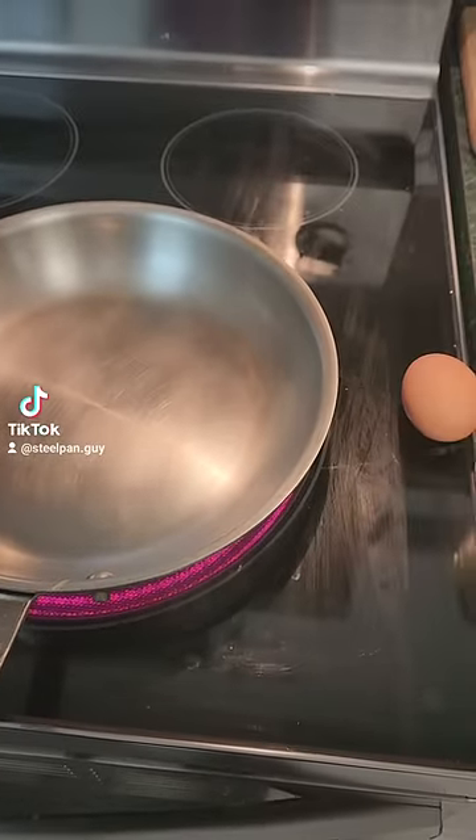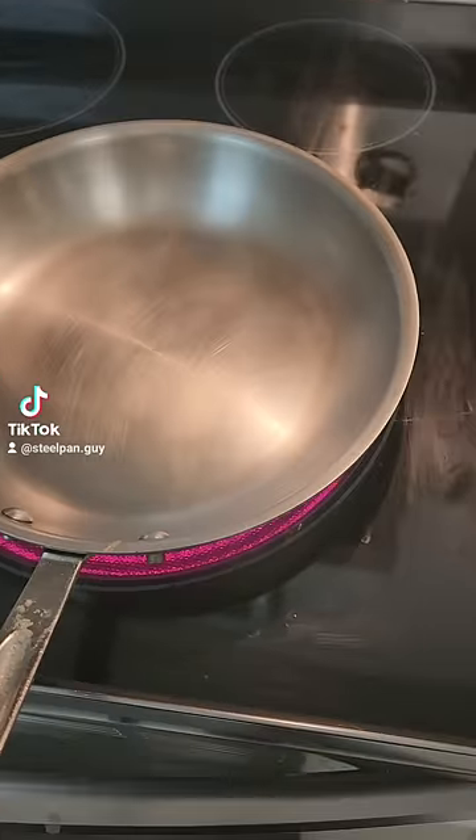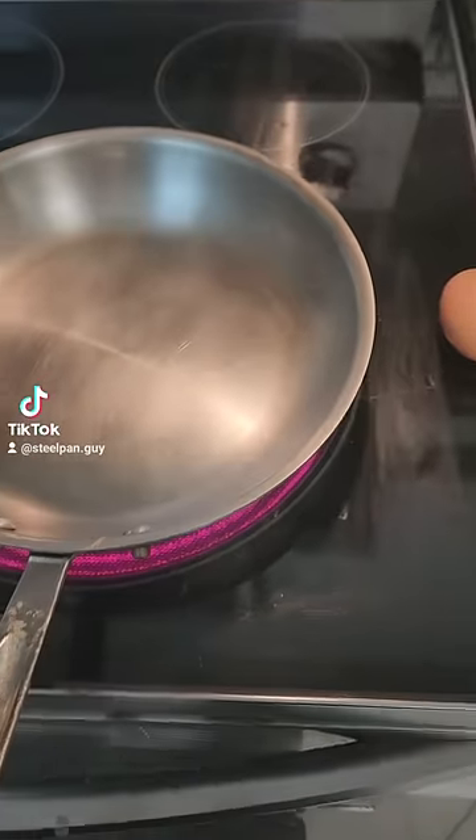This is going to blow your mind. This is what big Teflon companies, non-stick companies don't want you to know. This is what I call the glide method.